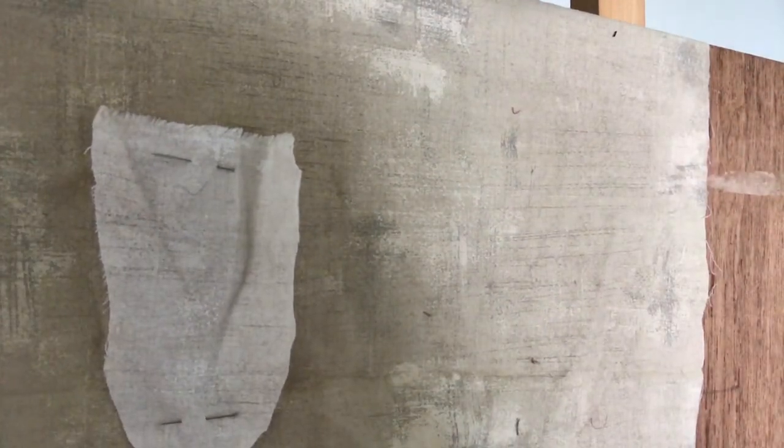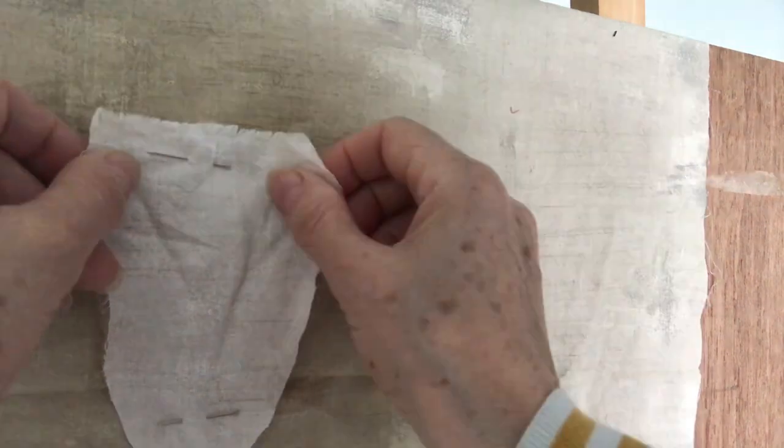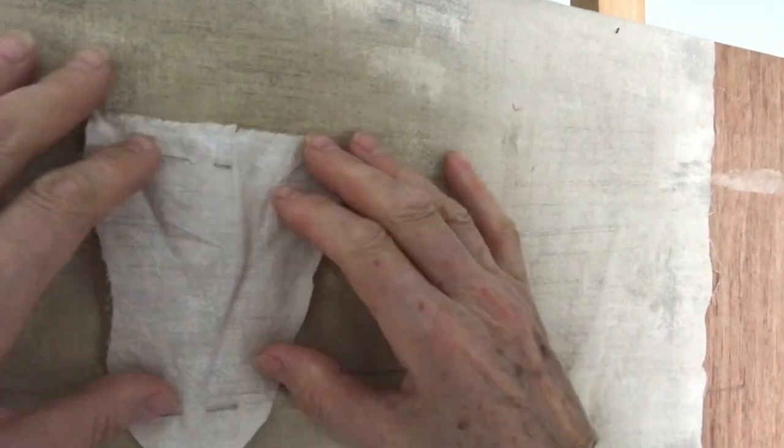Hello, I'm Barbara Shaw and I'm just about to start another sheep and thought I'd show you the very beginning of the sheep.